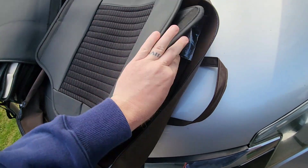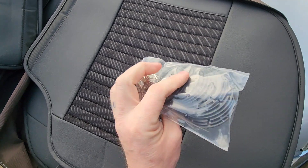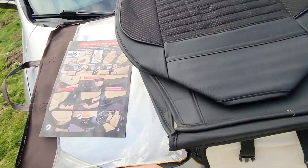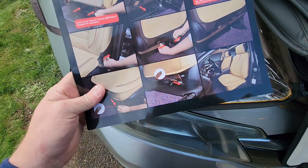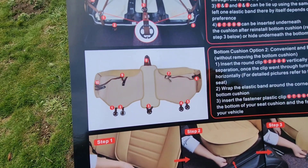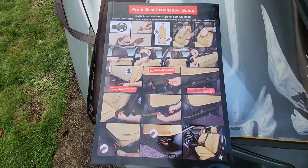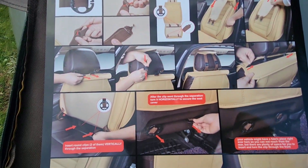I wonder if there's instructions — probably is. And we've got all these little guys, little clips to hold everything tight. Instructions — let's get it. Should be pretty easy. I'm going to get cranking on this and just follow the instructions, and I'll let you know if anything doesn't work out as it's supposed to.